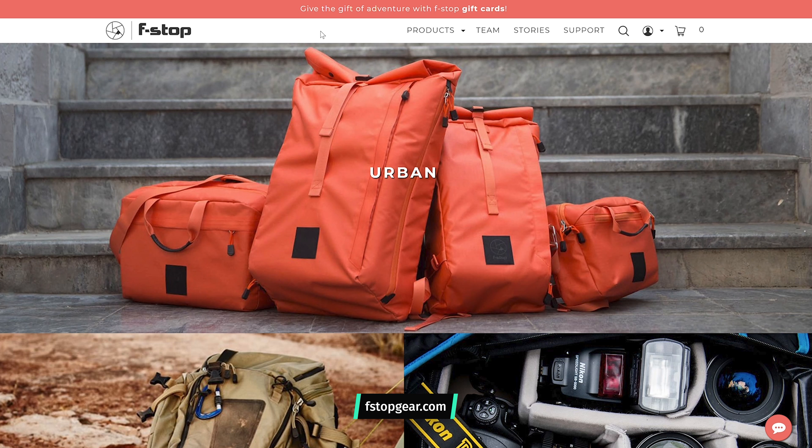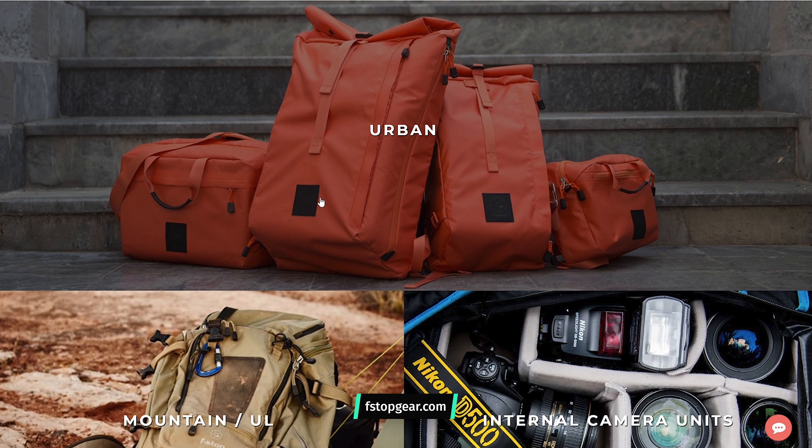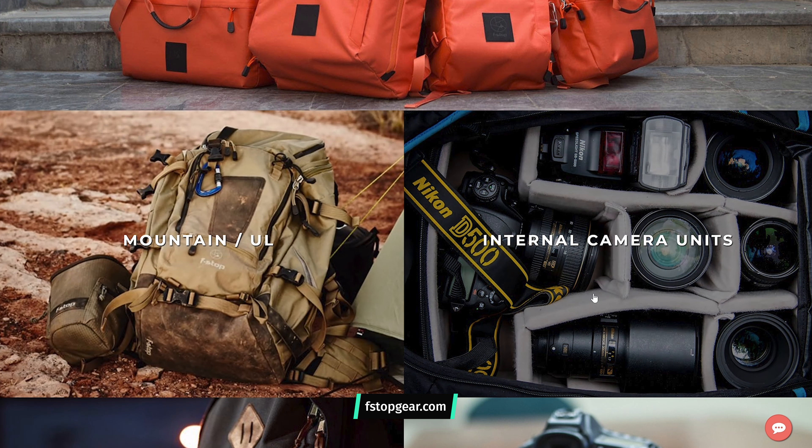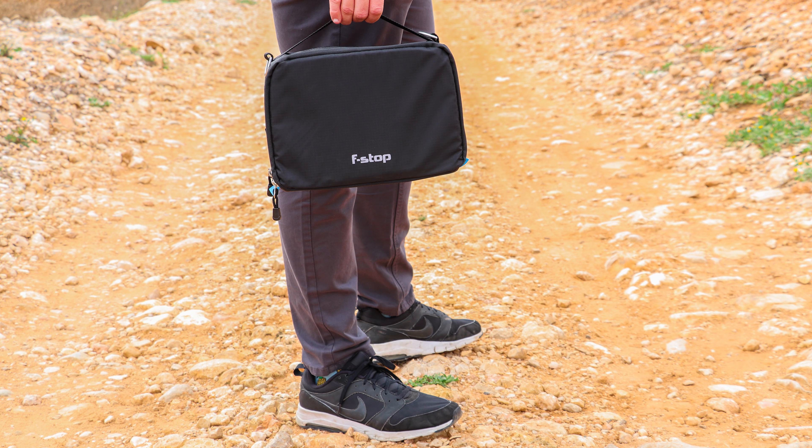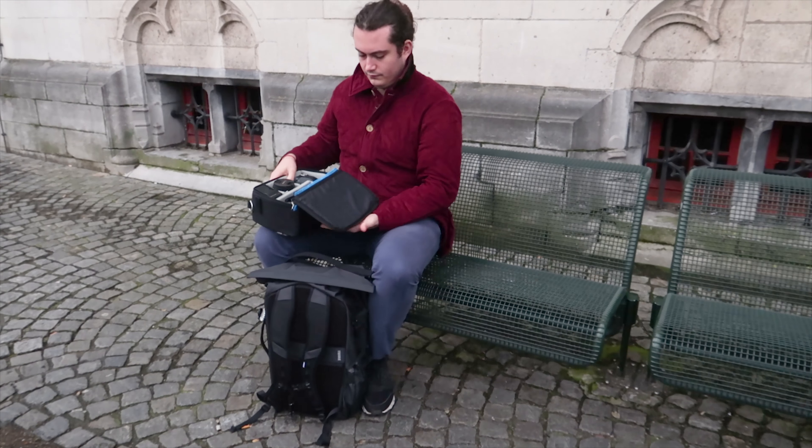F-Stop are the perfect example of a company that focuses on doing one thing really well, and that one thing is carry solutions for camera gear. They offer an urban series for daily carry, a mountain and ultra light series for traveling, and a wide range of internal camera units designed to organize, protect, and store all of your camera equipment inside your pack. We've been testing the small, shallow size of F-Stop's ICU — which stands for internal camera unit — for the last three months. It's accompanied us on trips to Spain and Belgium, and whenever we've had our camera gear out and about with us.